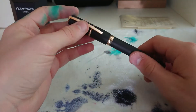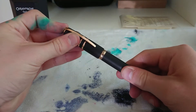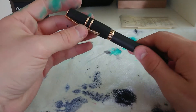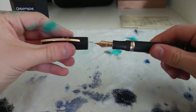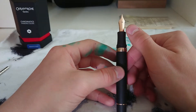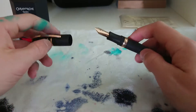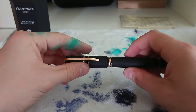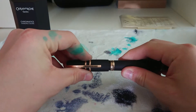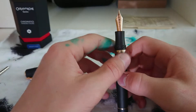A really cool thing about the Visconti Homo Sapiens is the hook-safe lock system — you push the cap in and twist, and I believe it's got a one-fifth or one-sixth of a rotation, so you can cap and uncap your pen very very quickly. I got lucky because my nib is in line with the Homo Sapiens text, and when I cap it slightly to the side and uncap it again it's perfectly in line — I really adore that.